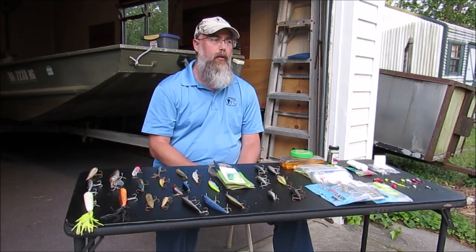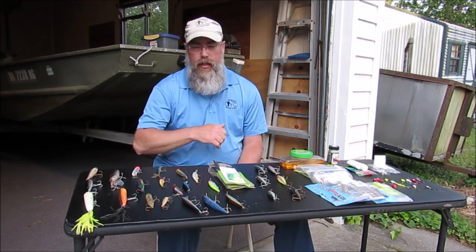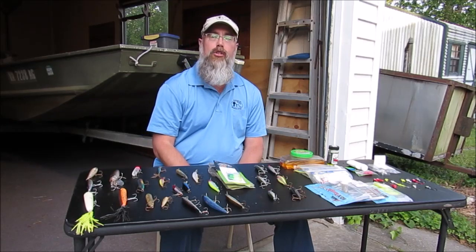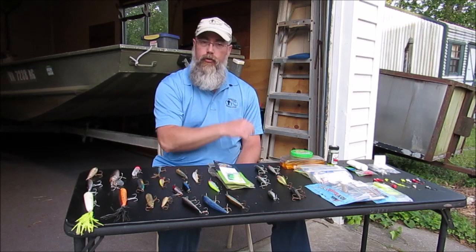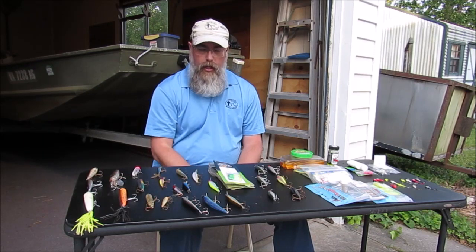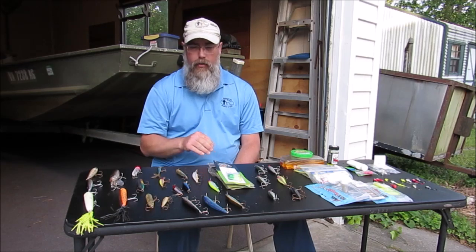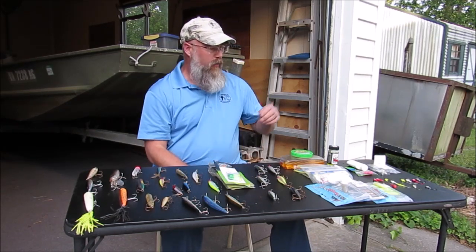My buddy Reed at Seven Cities Fishing said he'd take me freshwater fishing and then he'd show me how to do some saltwater fishing with lures. So these are some of the lures I learned from him. Plus I also watched Jeff at One Fish Two Fish and I've learned a lot of lures from watching his channel too. I want to give y'all just a quick rundown of some of the simple lures that we use in inshore saltwater fishing.